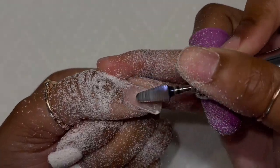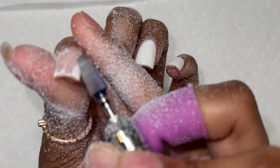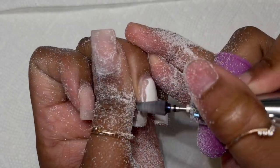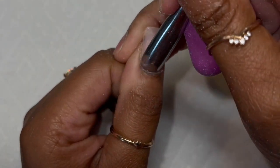I'm just getting rid of all of this white gel polish — just make sure you drill it completely off. Then once I do that, I go straight into my prep. First thing I do is push my cuticles back as far as they will go.